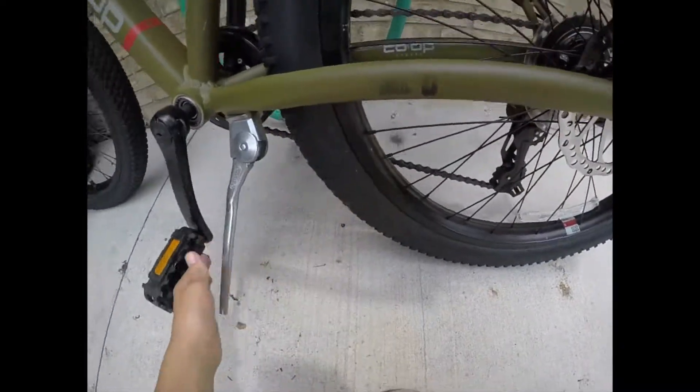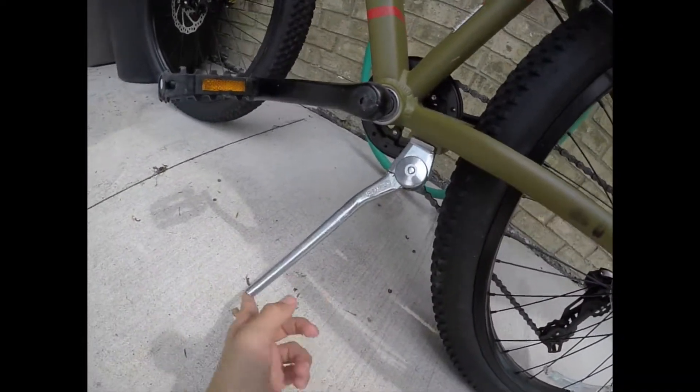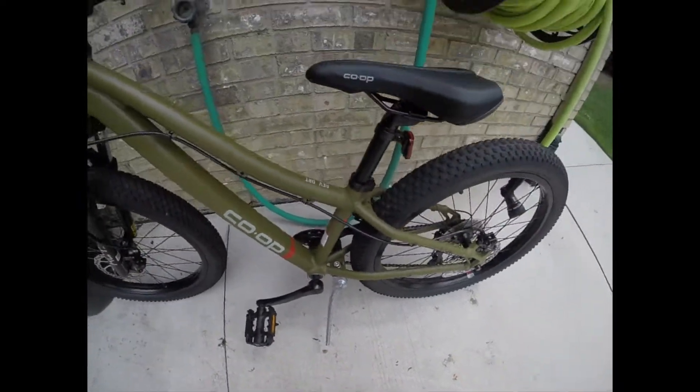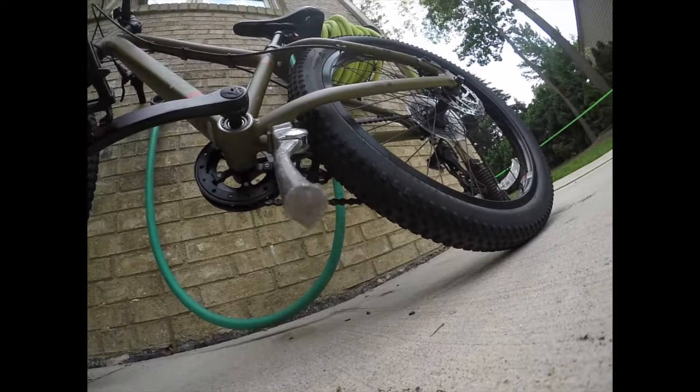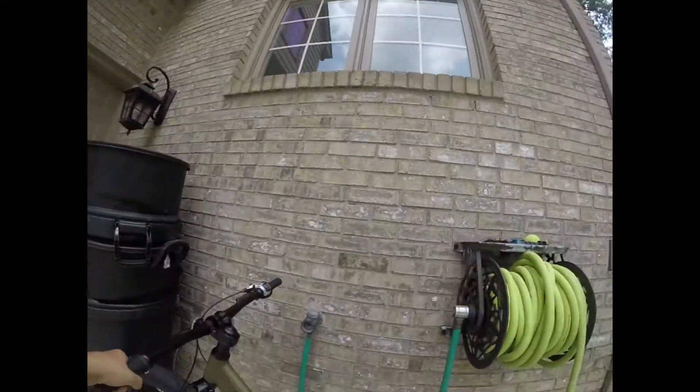My kickstand is a little too short right now. If you see, if I lean it, it barely holds it. That's because it got stuck in there and then I tried moving it and it just snapped off. That's why it's not smooth.